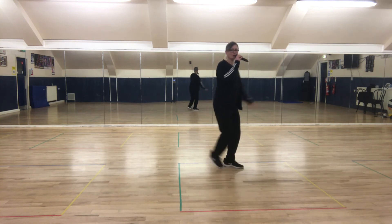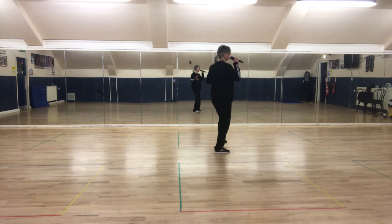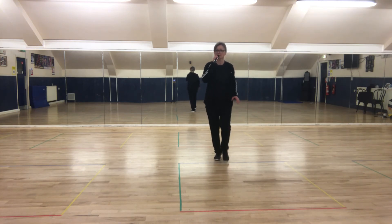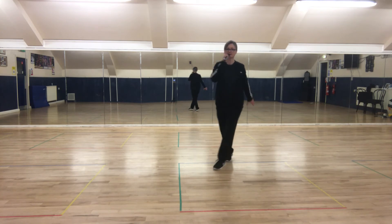Two heels: heel, heel — one, two, three. Heel, heel — one, two, three, and point. Point back, front forward, point back, two heels. Heel, heel — nice, side, in front.